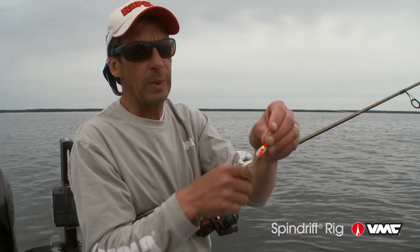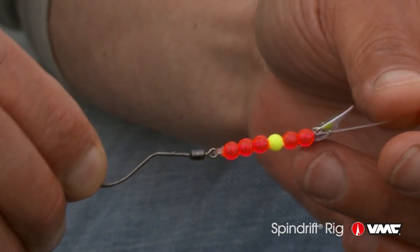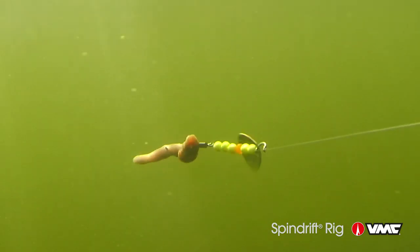The real key to the spin drift rig is the hook itself. It has an integrated barrel swivel on a sort of technical bend hook, and what this enables the rig to do is spin at super slow speeds.